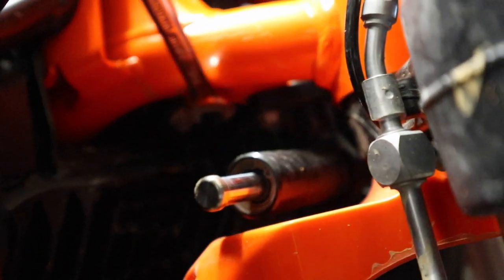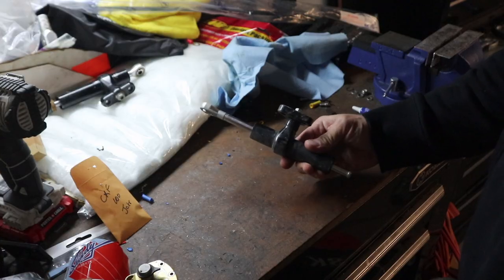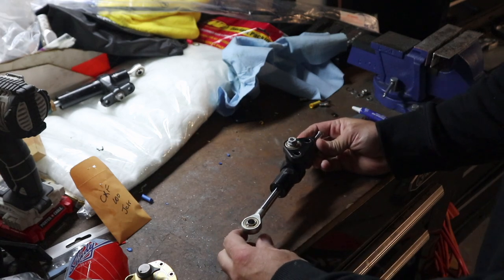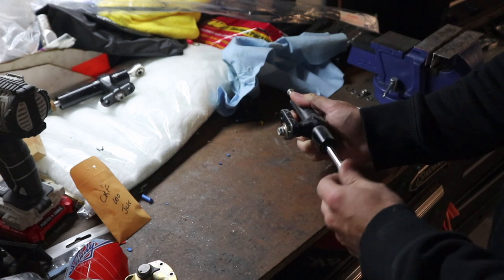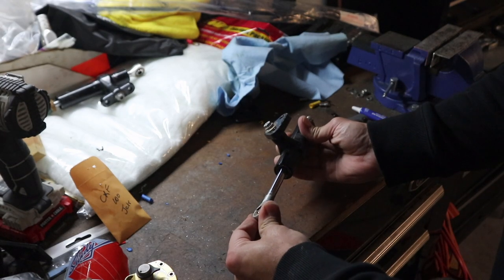The ratchet wrench actually worked just fine. We've got this other bolt over here on this side — you can see right there where my wrench is — we're going to get that one pulled out next. Just be prepared, there's a lot of loctite on these bolts.